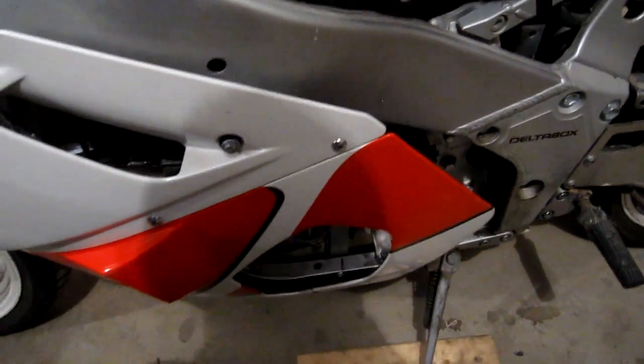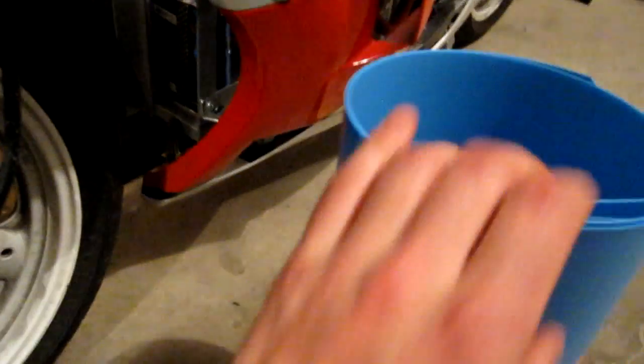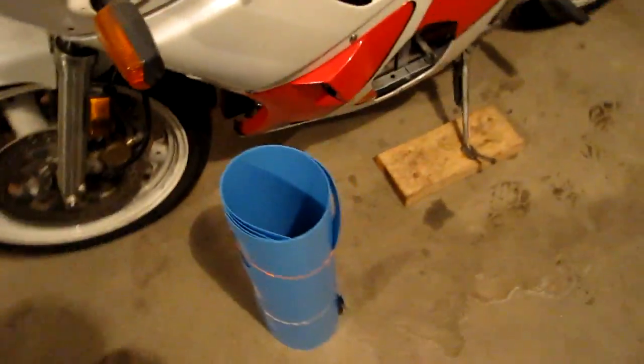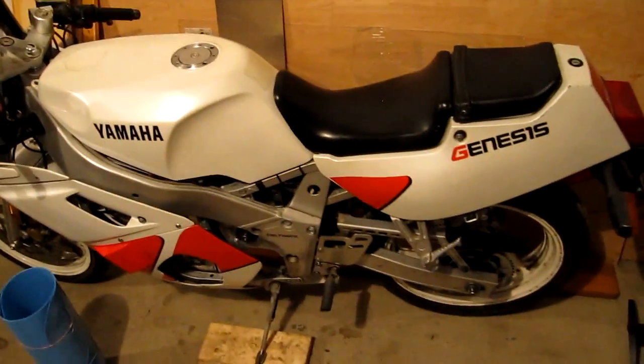I've also decided to use crazy carpets for the chain grease guard as well as the front water splash guard. I'm going to put a crazy carpet in here to keep the water and rocks that get flung up by the front tire from getting into the batteries. Crazy carpets are perfect — they're cheap, really durable, and waterproof. If they get battered by rocks all the time, they'll be fine.